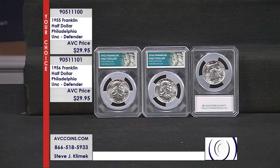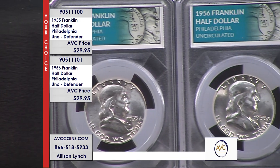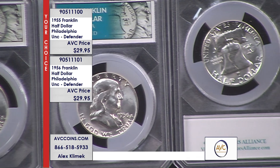What an incredible opportunity to grab these two at under $30 per coin. It's a your-choice offer, meaning you can join us with either one, or grab them both for the best savings tonight. They're the best price you'll find in the marketplace. The Defender holder is very much like a certified slab.